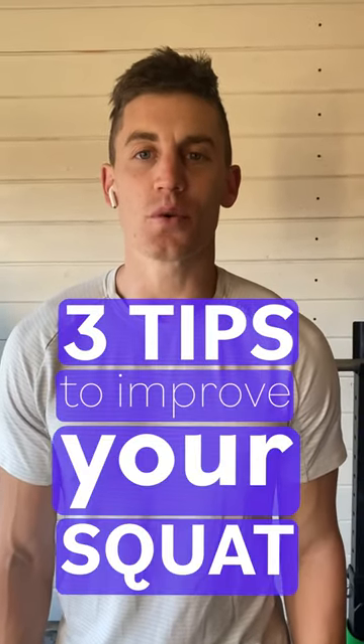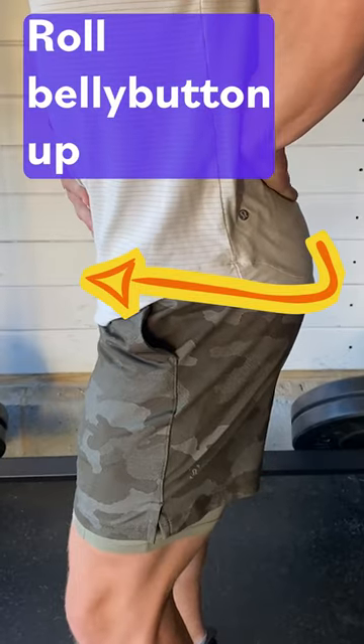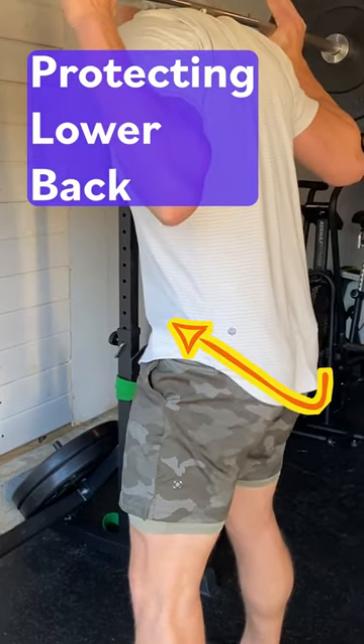Add these three tips to improve your squat. First, midline stabilization. Roll your belly button up, activating your core and glutes, protecting your low back.